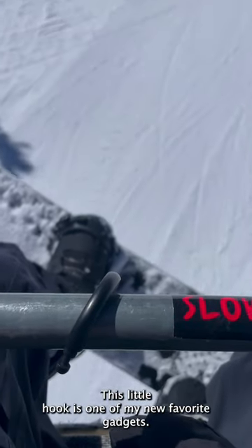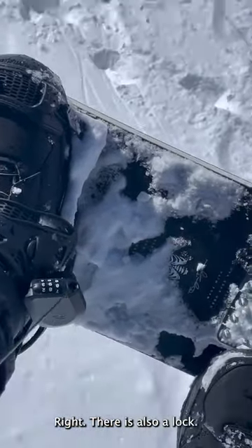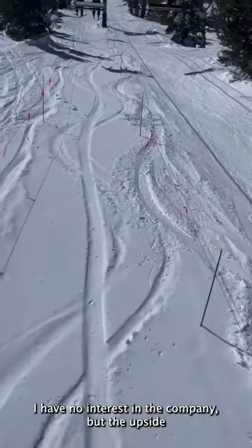This little hook is one of my new favorite gadgets. It hooks down into your bindings. Right there is also a lock. The company is called RE. You can get them for like $30, $40. I have no interest in the company.